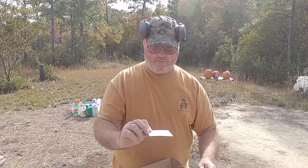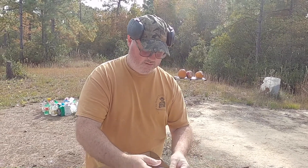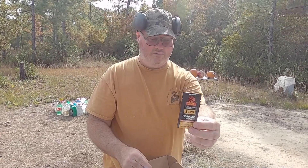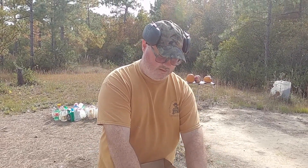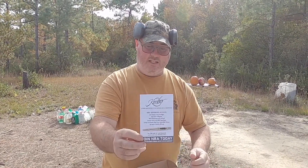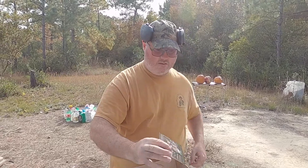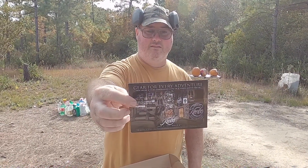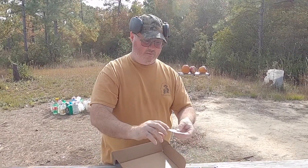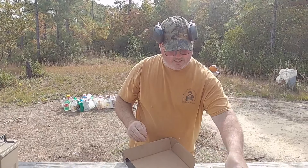There's a card about some boots, the instruction manual, a thank you note, some gun oil, a cool Kimber sticker, an NRA sticker — gotta get those stickers. More Kimber stuff, some discount cards, and we have some fiber optics. Alright, so that's enough of the box contents.